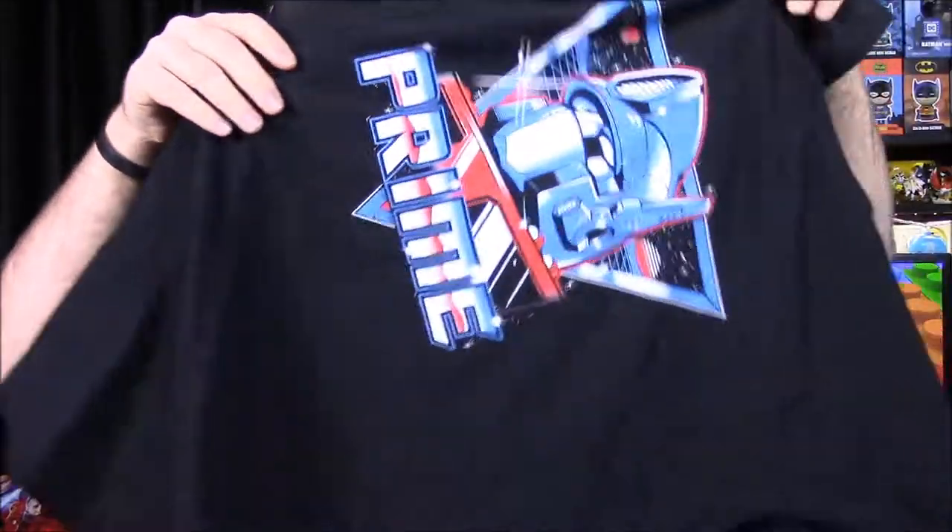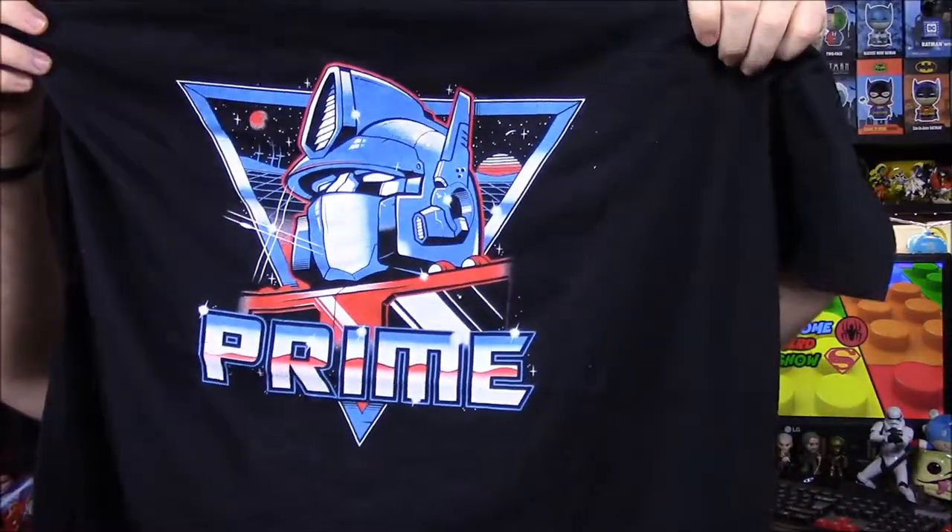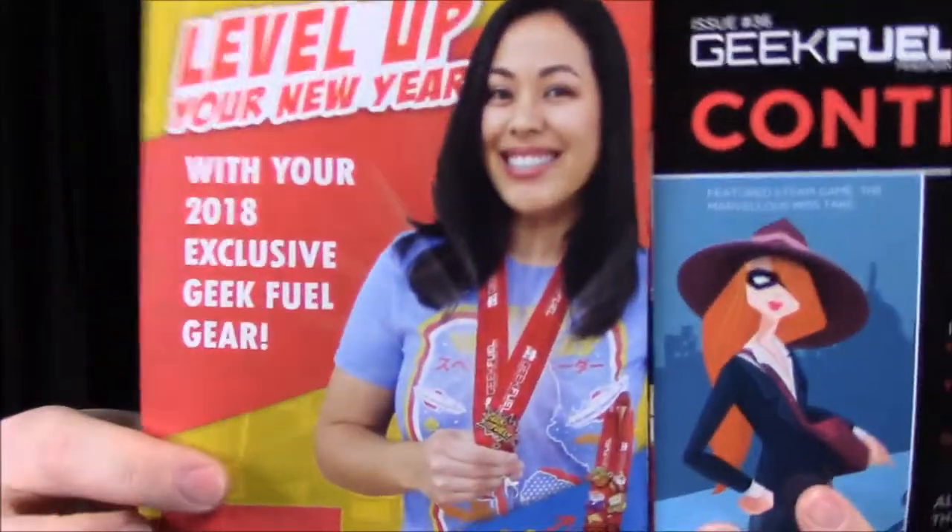So that's going to be it for the box. What was your favorite item? Probably the Prime shirt — definitely the Prime shirt, because I love the design so much on it. So let's look through the Geek Fuel magazine real quick before we end. There's an example of the lanyard you can wear — they sent it for conventions, but I won't be wearing that.